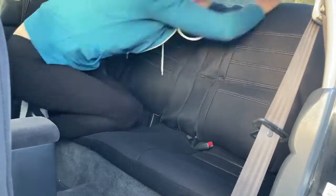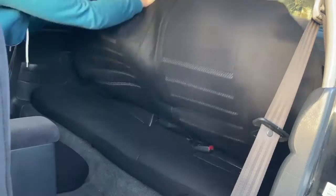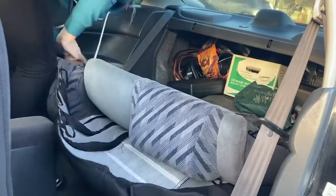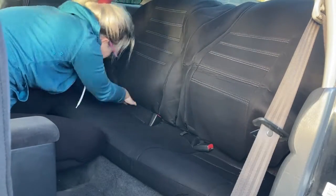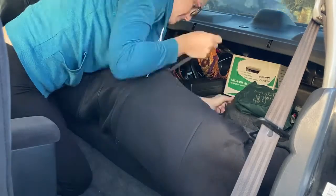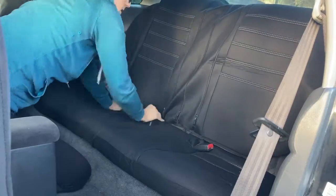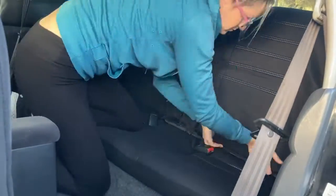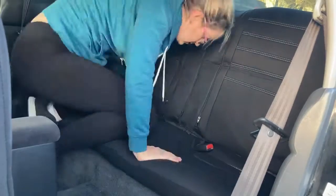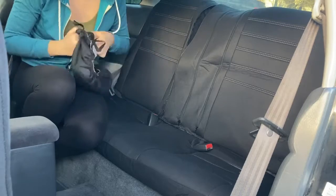This seat back is a 60/40 split, so I lined up the zippers so they would be happy. The only speed bump I encountered is that because I have built-in headrests, I couldn't get the cover to fit as tightly as it would on cars with removable headrests. Push the excess through just like you did on the front seats.